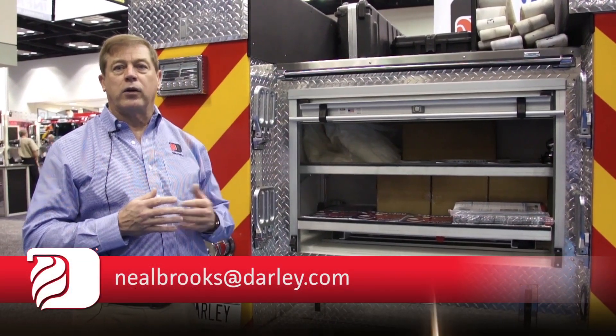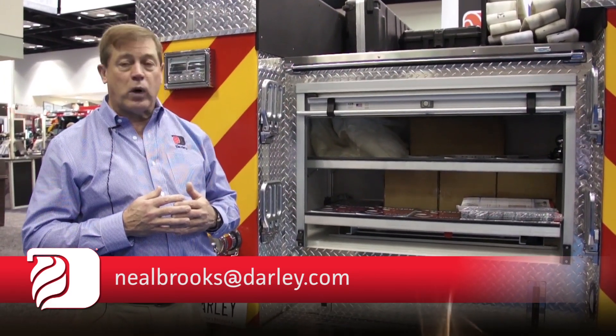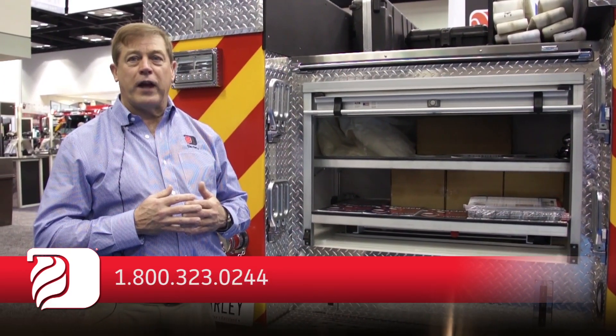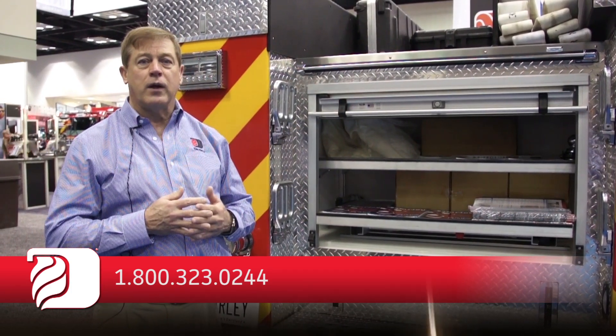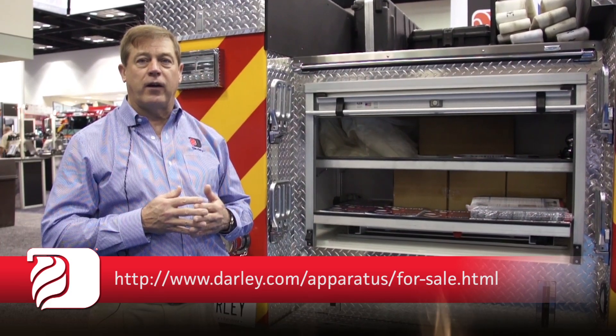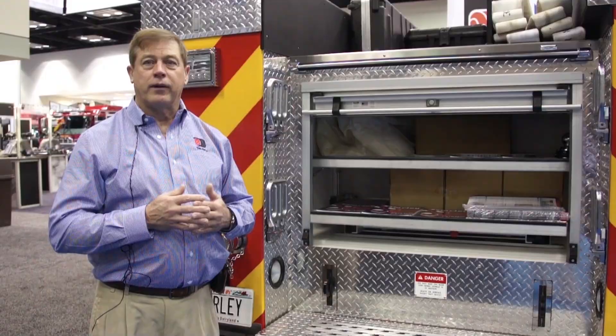That really concludes what we have to offer on our WASP unit. Thank you for watching, and if you have any further questions, please feel free to go onto our website or call our 800 number for more information. Thank you.